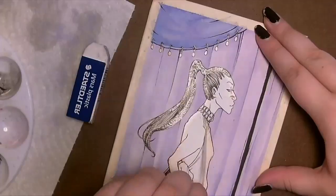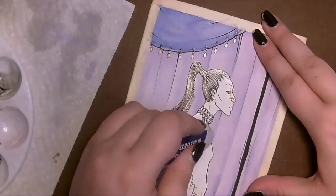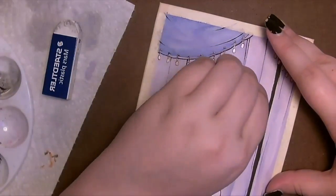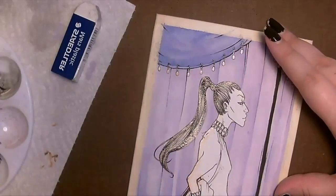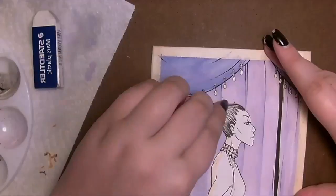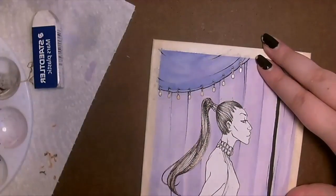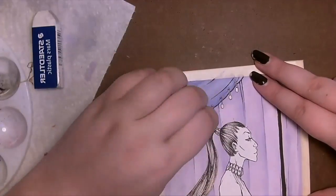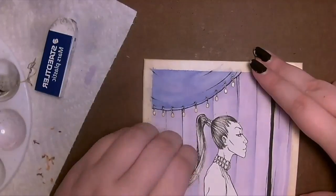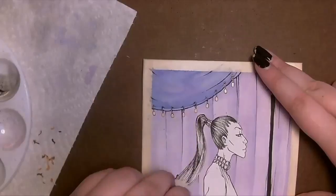Here you see me removing the Misket, which is a weirdly satisfying process. I'm able to go in with my fingernail to get some large chunks off, but an eraser is really useful. I found it's best to put the Misket on with a decent thickness — not too thick and gloppy, but enough that it won't break when you peel it off. The areas where I put it on very thin were a pain to remove, but overall it's a very useful tool, worth using for pieces like this.